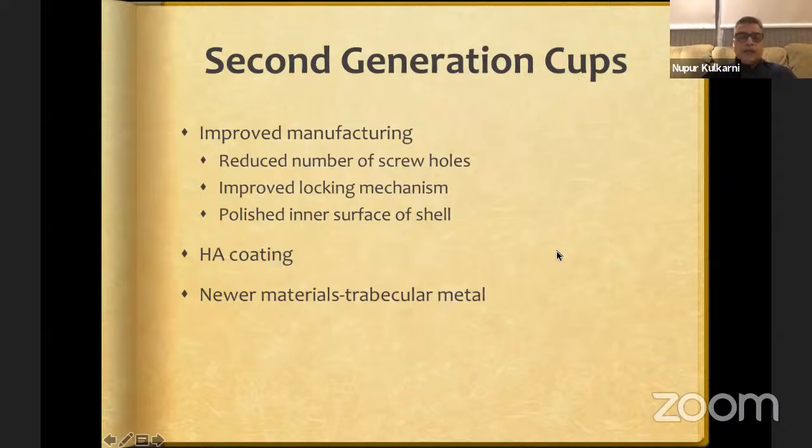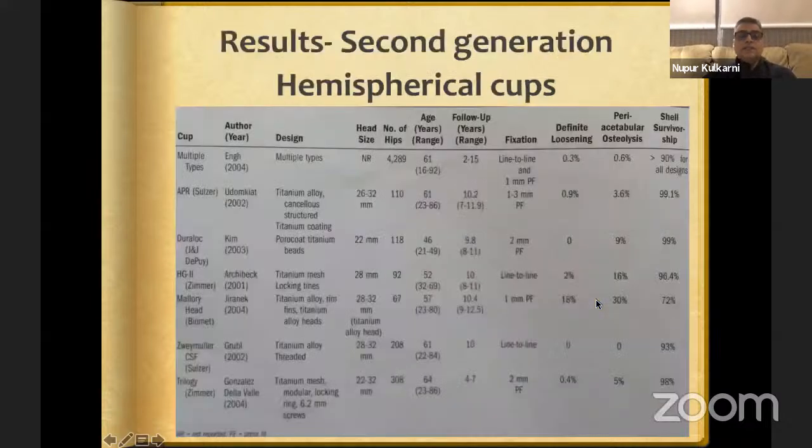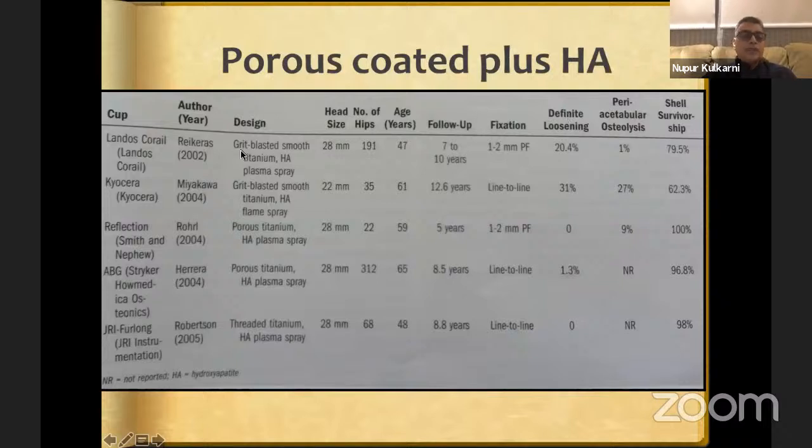Second generation cups had improved manufacturing with decreased screw holes, significantly improved locking mechanism, and a polished inside shell surface. Hydroxyapatite coating and newer materials gave much better results. The Duralock cup shows 99% survivorship at nearly 10 years, with brilliant 17-year results for Duralock and Trilogy. The porous-coated plus HA cup, Reflection from Smith & Nephew, shows 100% survivorship at five years, with 15-year survivorship now available and an ODEP 13A-star rating.